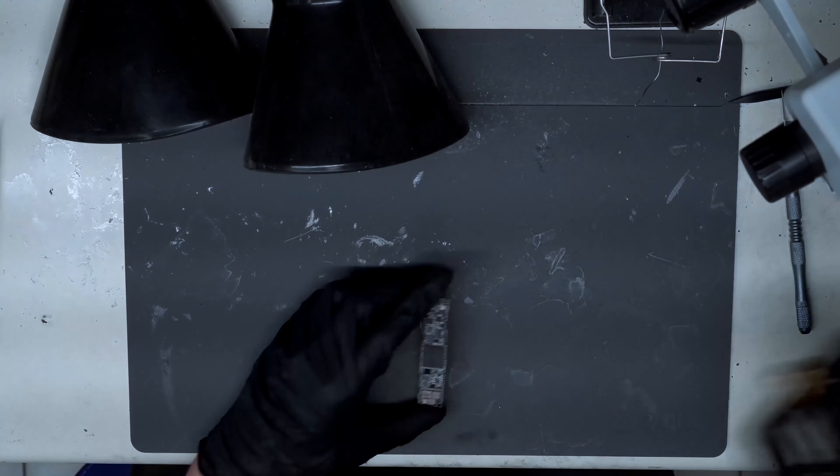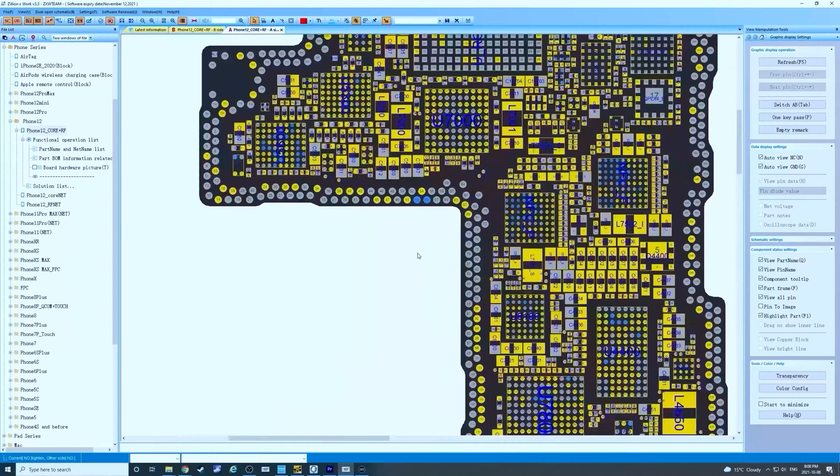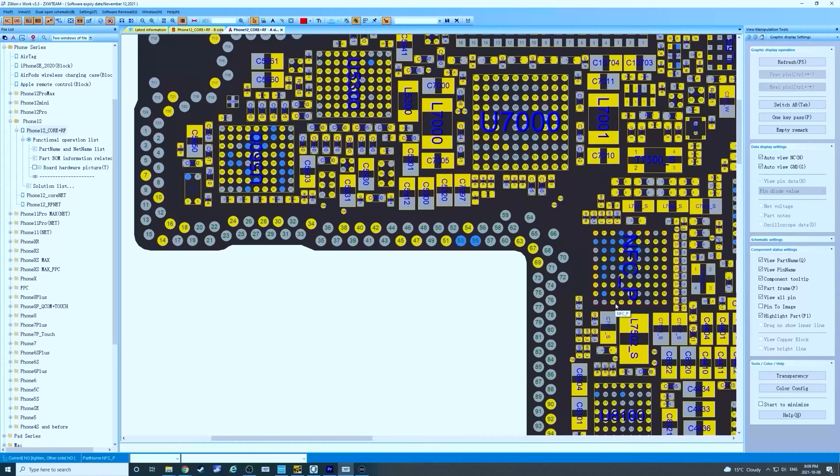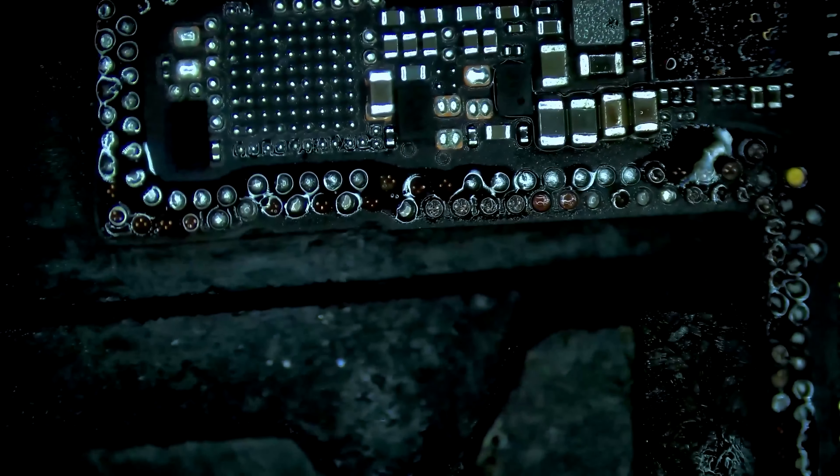We begin by using the heating platform to separate the top and bottom board. Now we can inspect the damage closely under the microscope. As expected, there are multiple missing pads. We use the block diagram to identify which pads need to be repaired, marked in yellow. Other pads are ground and are not necessary to repair.